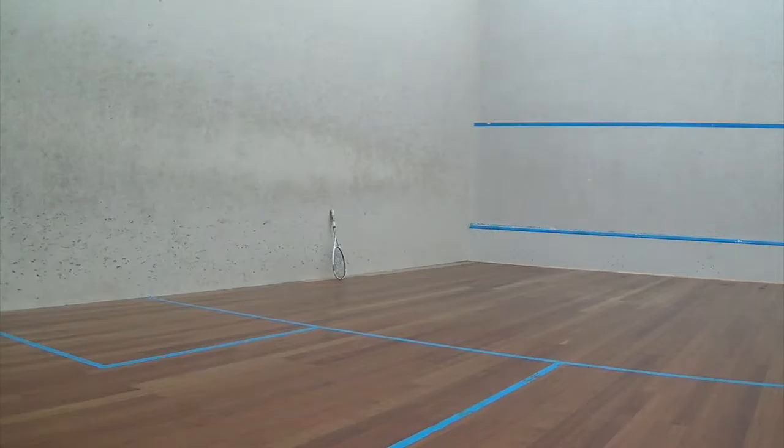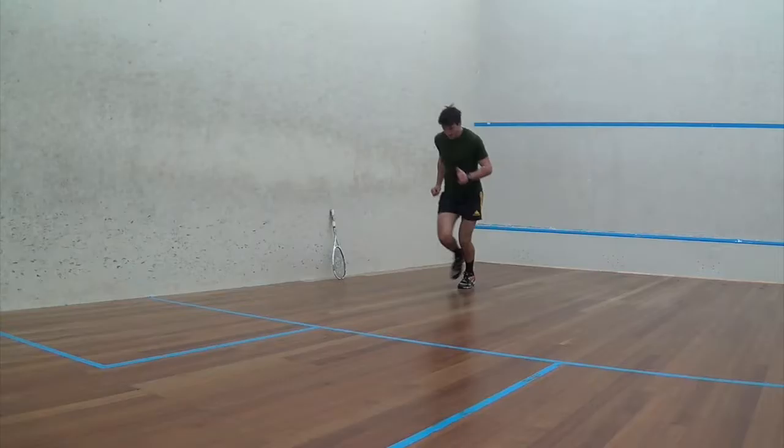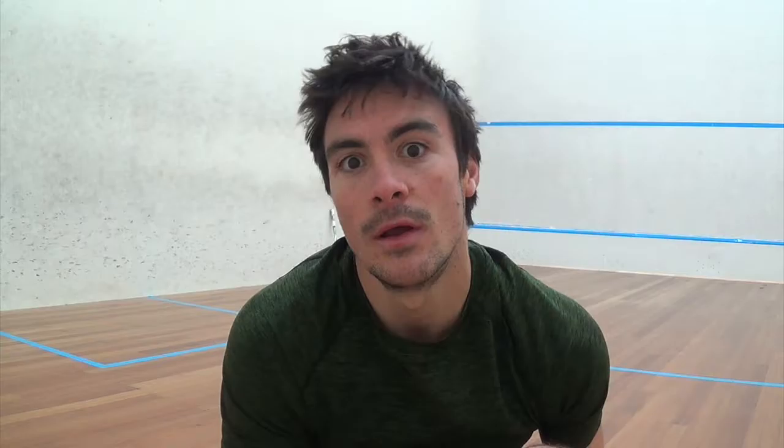Very important with high intensity interval training, or any high intensity exercise — any exercise in general — is always warm up first. So what I'm going to do to start with is jog 10 lengths of the squash court here. Then I'm going to do 20 running lengths, 10 squats, three times, and then we'll get into it. The heart rate's getting up there. Next I'm going to do some dynamic stretching — leg swings and arm swings, just to loosen off all the muscles. Especially important for high explosive running.